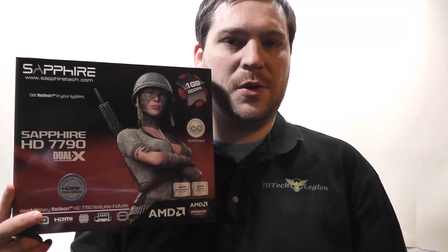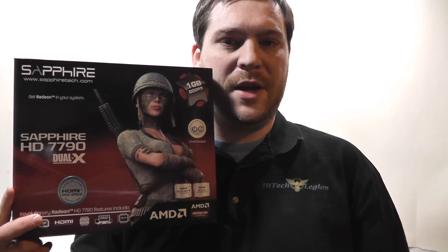Hello everyone, this is Wade from Hitech Legion, and I'm here to give you an overview and show you benchmarks for the latest graphics card in the Graphics Core Next series from AMD. This is the Sapphire version of the HD 7790.